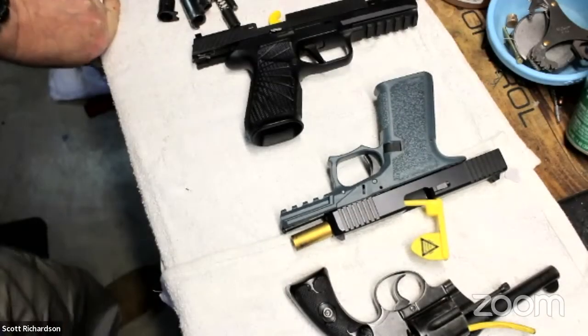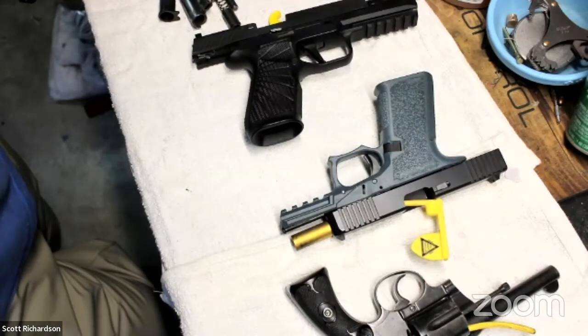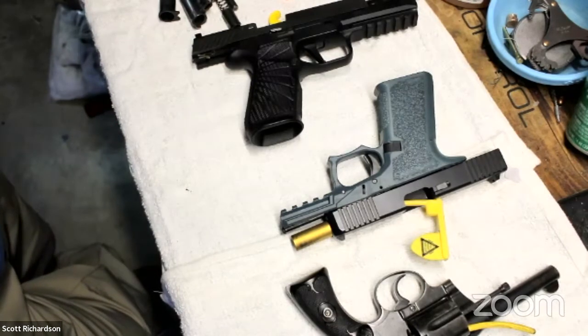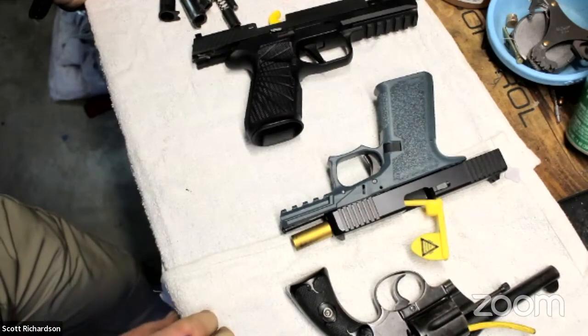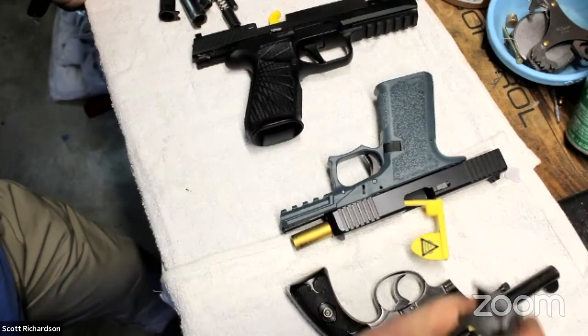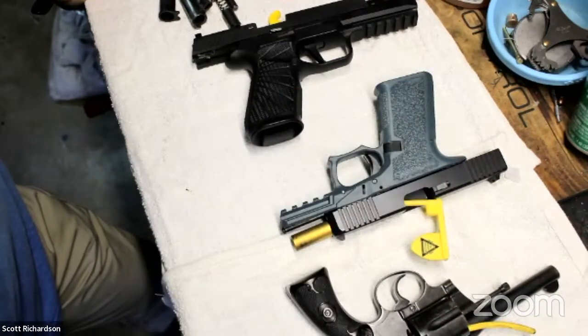Hello, everybody. Welcome to another Social Distance Learning brought to you by the Liberal Gun Club. Tonight, Scott, otherwise known as the Bench Doctor, is going to be showing us how to disable firearms. I believe he mentioned removing a firing pin from a 1911 when we were chatting before the streaming started as one example. Speaking of streaming, this is currently being streamed out of Zoom to Twitch, Twitter, and Facebook.